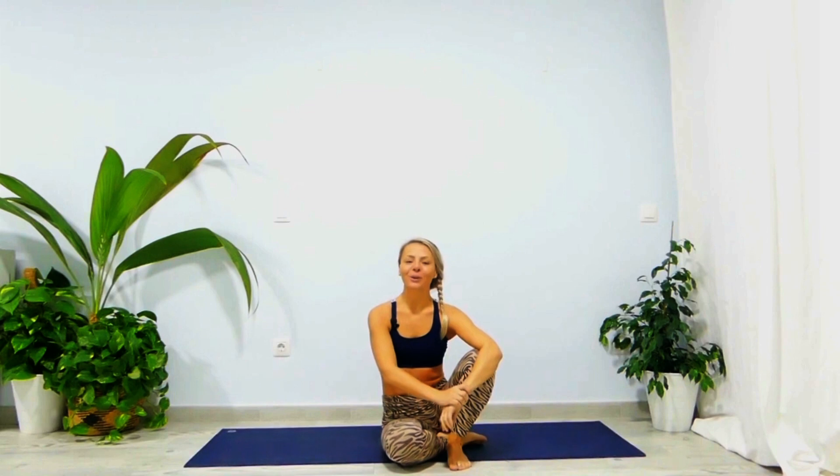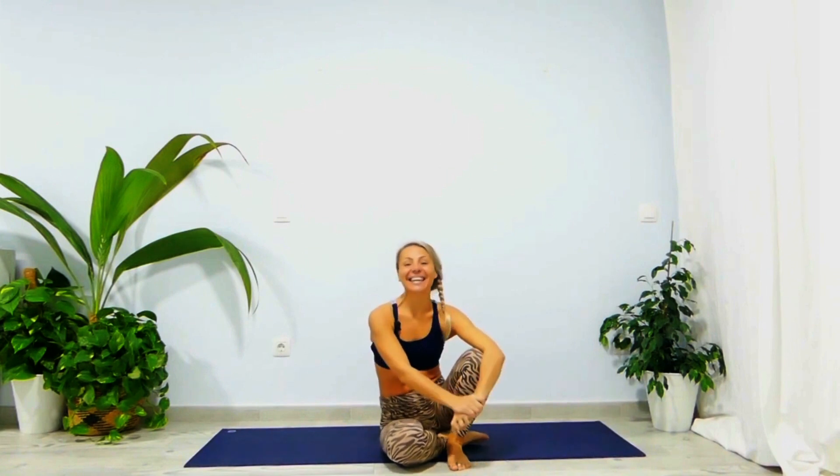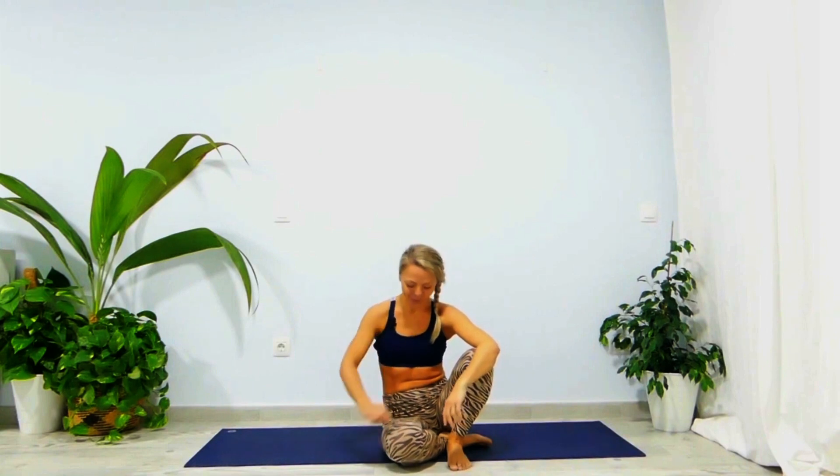Hello everyone and welcome to your 10-day yoga challenge for beginners. My name is Natasha, and thank you for joining me on Day 6. I hope you enjoy this practice and have been consistent. Try to practice yoga as early as you can in the morning on an empty stomach, and include a little meditation to make this challenge more efficient and beneficial for you. Grab your mat and something nice and fitted to wear.